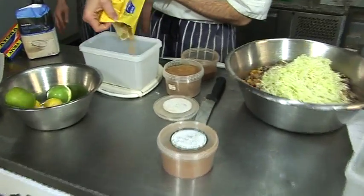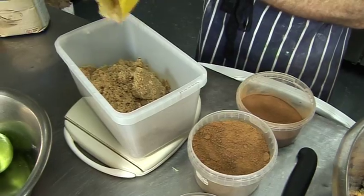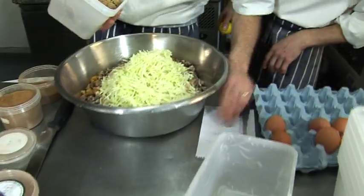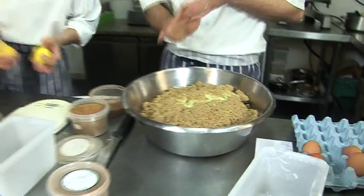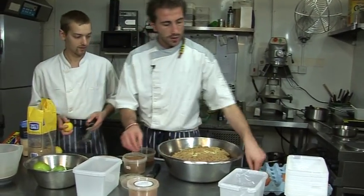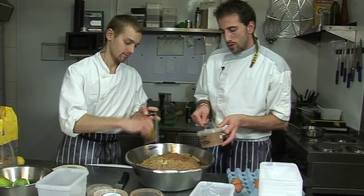I forgot to mention - the recipe needs two eggs. We're using 720 grams of sugar because we quadrupled the recipe - four times. So for you at home it's going to be 180 grams of sugar. Then the zest of two lemons - but for you it's only one. Then spices: cinnamon and nutmeg.